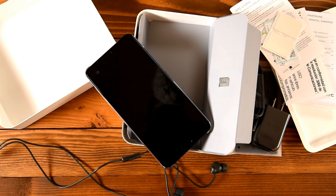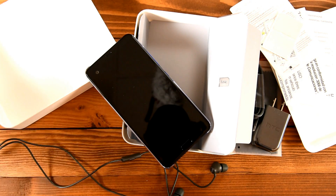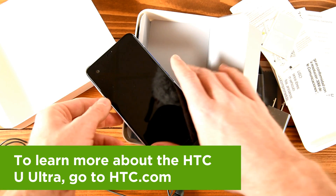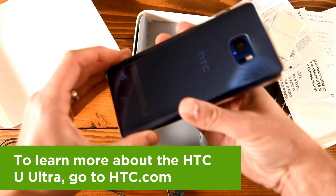Keep it locked right here on HTC's social channels for more on the HTC U-Ultra. We're on Twitter at twitter.com/HTC and on Facebook at facebook.com/HTC. Thanks for watching — we'll see you next time.